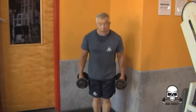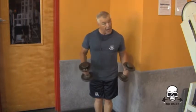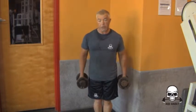So anyway, hammer curls — partial hammer curls. You have to have a couple of dumbbells and then you partially lift the weight.